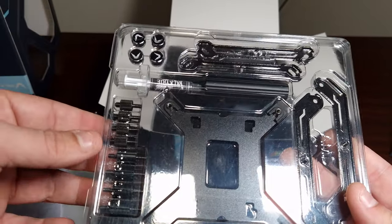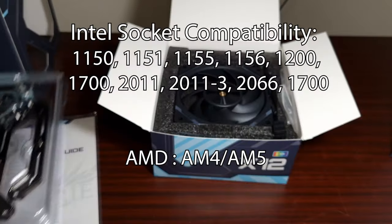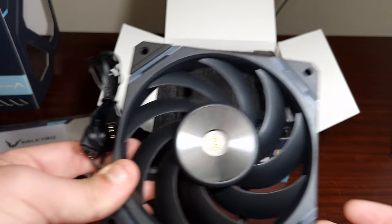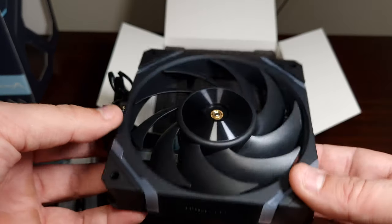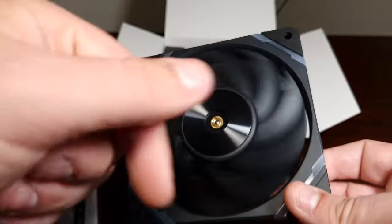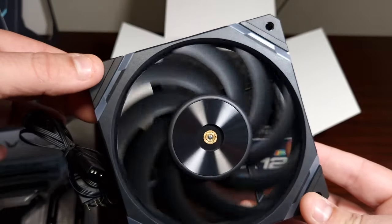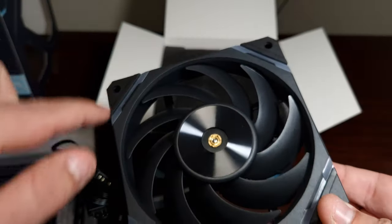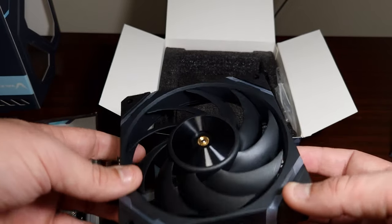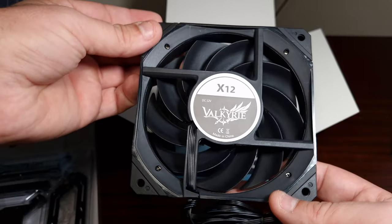No cooler is without its RGB fans. These fans are very similar to what you see with Lian Li, but these are black. Every part of this does light up — we will see a bit of b-roll — the Valkyrie branding is very nice.